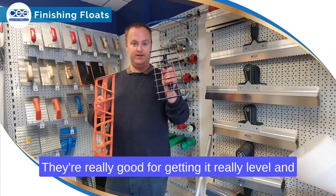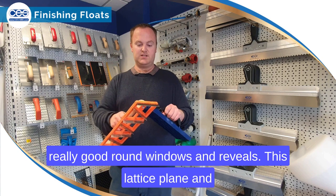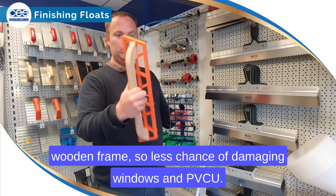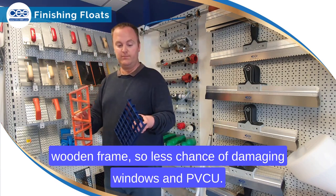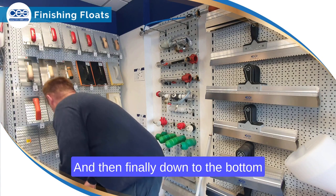Some of the more specialist ones we do are the lattice planes and the angle planes. They're really good for getting renders really level and are great around windows and reveals. The angle plane we run has a wooden frame, so there's less risk of constantly damaging windows and PVCu.